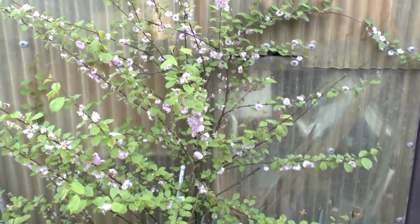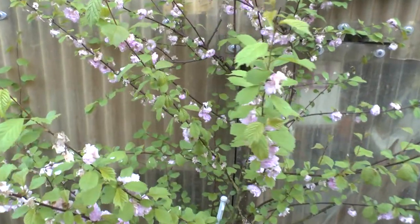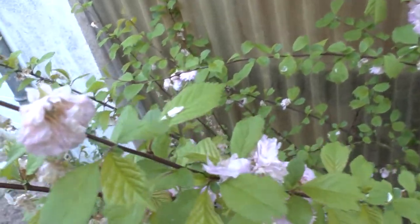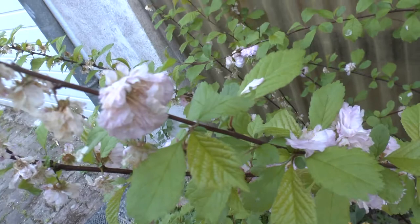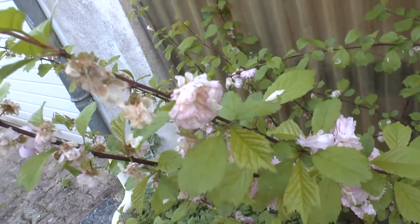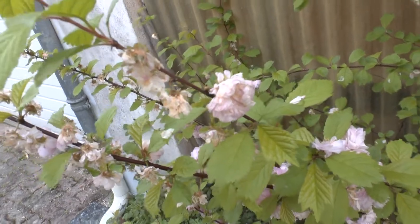Flowering plum tree from agroplants.org. Although the name says tree, it can also be grown as a shrub or small tree. The height can range from 2 to 4 meters, which is about 6 to 12 feet.